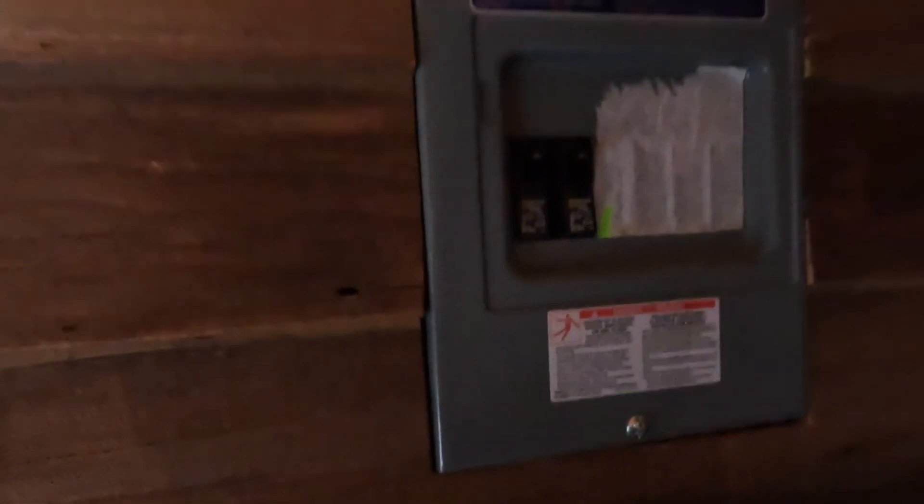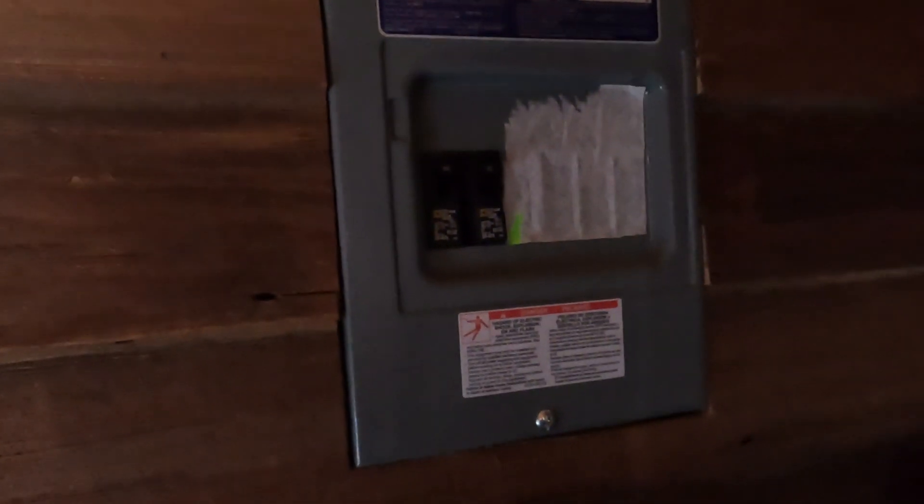The sub-panel — which is only two circuits in the cabin — is hidden behind this little old washboard inside.